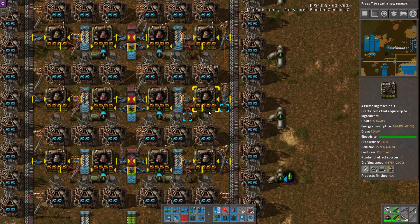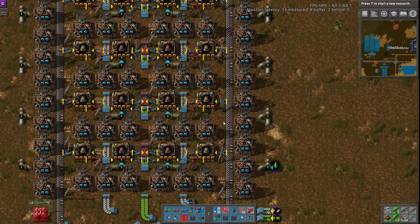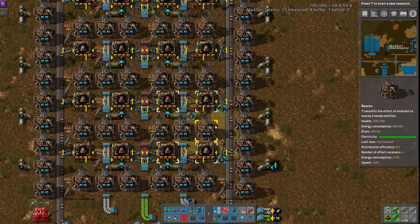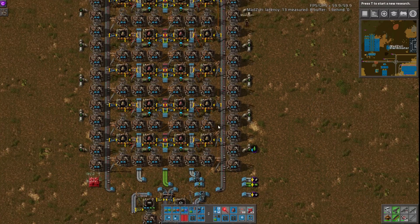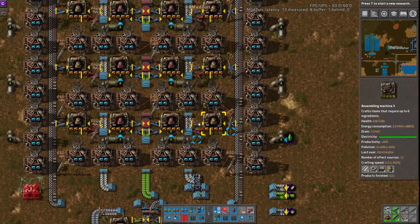Right, because the outputs will block up. So as it is, these back up. Effectively there's a little too much speed boost on most of these outside assembly machines, which means you're basically wasting some of the power output for some of these beacons. But if power's not your concern, then don't worry about it. Just a little trade-off there.